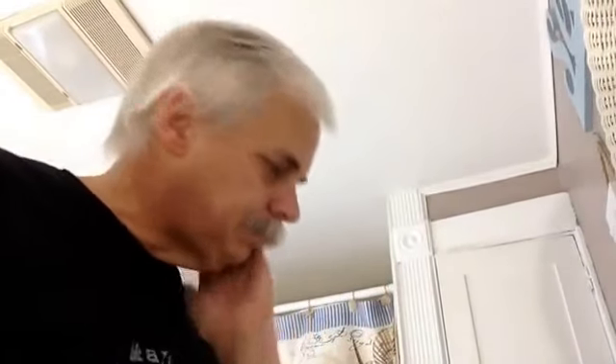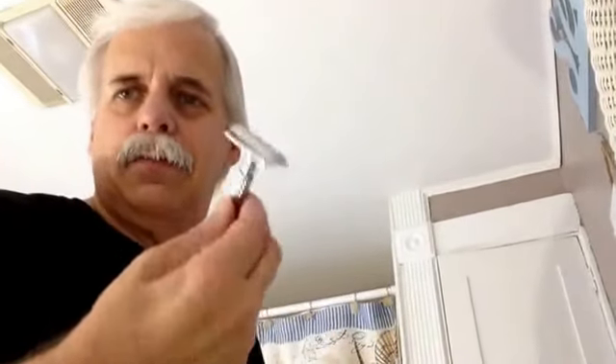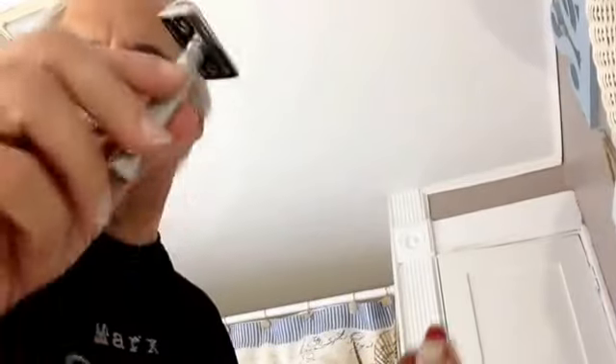Once again, no double edge gives me a better shave than this Parker 94R. I've got a Wilkinson Sword blade in it, so it's not like I've got an expensive blade or anything. It's aggressive, but there's no irritation on your face. I'm going to end with a blast from the past — some Old English Leather.